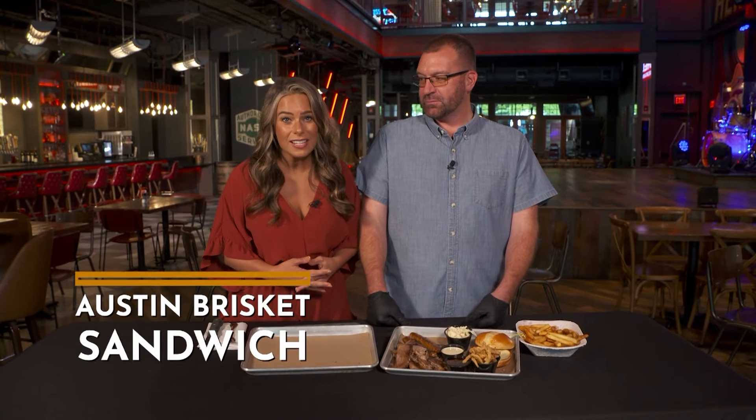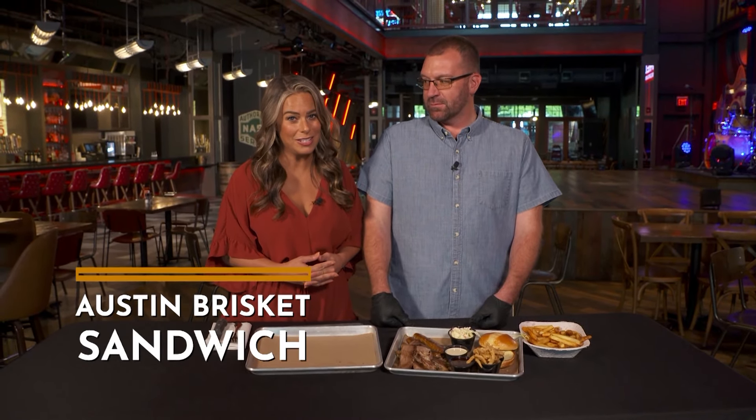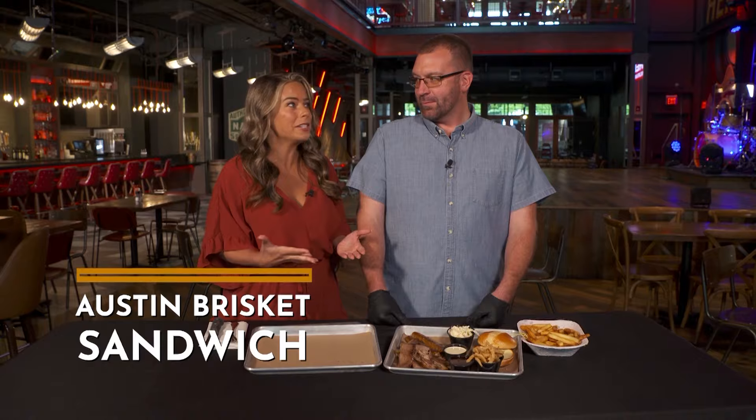I am really excited because I love, love, love a brisket sandwich and that's what you have for everybody. This is called the Austin Brisket Sandwich. And please tell everyone, what inspired the name?